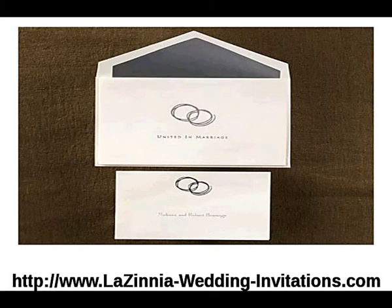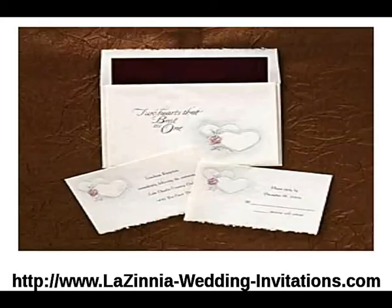Next is our interlocking hearts French fold invitation. The traditional white French fold invitation with interlocking hearts comes with a rose and the words "two hearts that beat as one" on the front in silver foil.